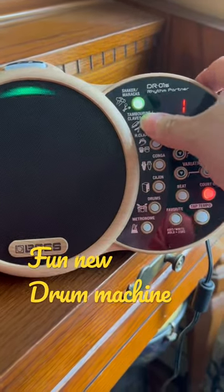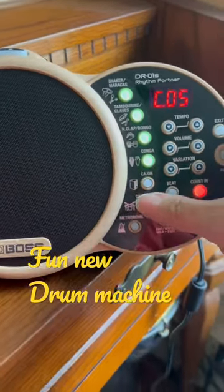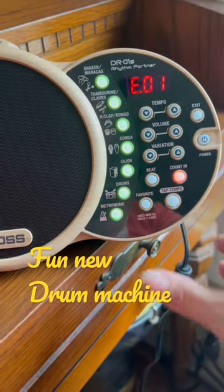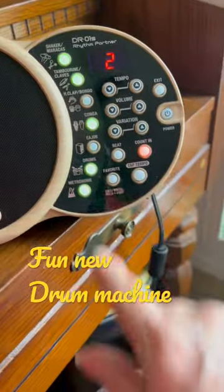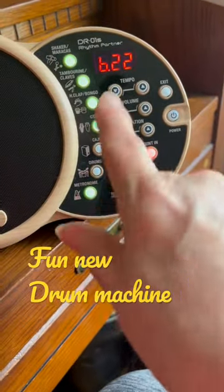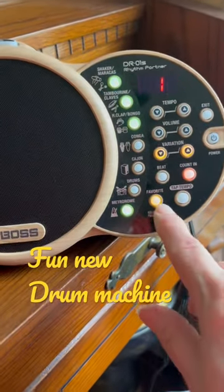You can add in different things and just turn them on and off as you want. There's lots of varieties for each one, and there's a favorites button too, which is pretty cool.